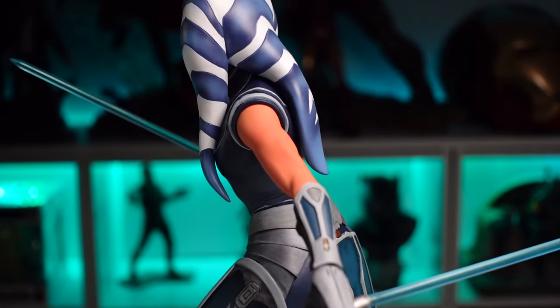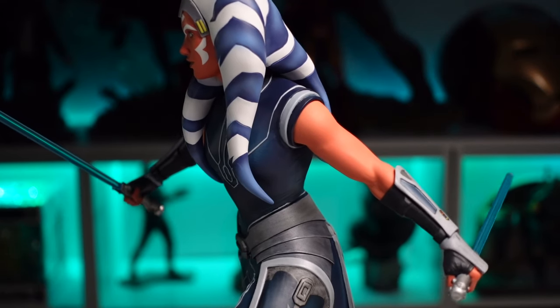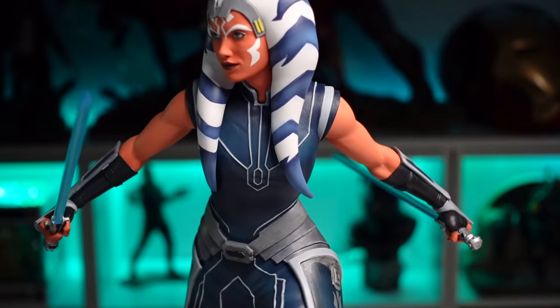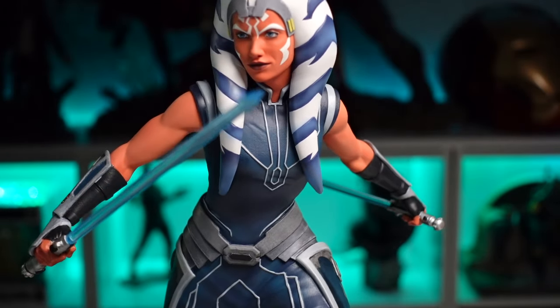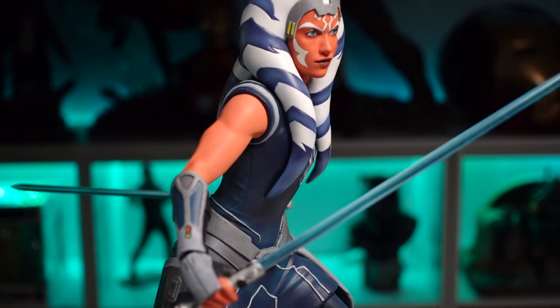Moving down to the gauntlet, the paint is nice and crisp with some nice texture in the paint. Great definition in those fingers. The lightsaber is like a clear blue resin that catches the light really well. The other arm looks great as well — she's got the reverse grip in the left arm, which is very cool.